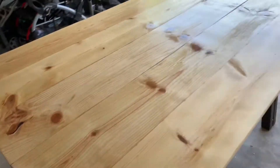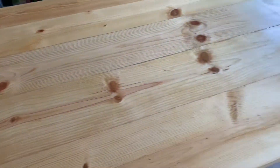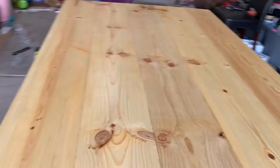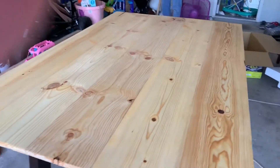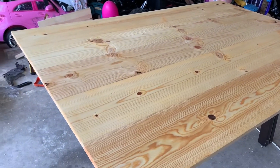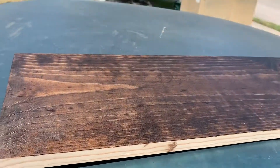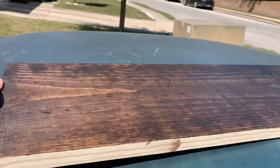We already polished the table, fixed the holes, and gave it a clear top coat — just a base coat — because we're thinking of doing this color right here.